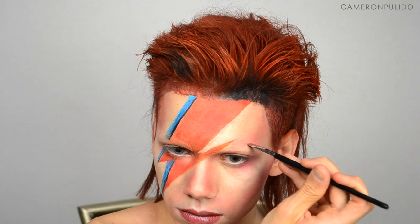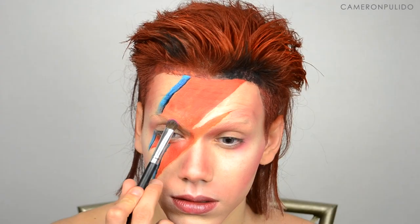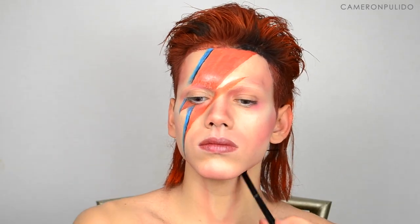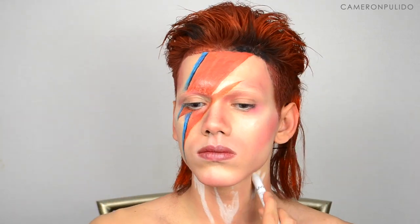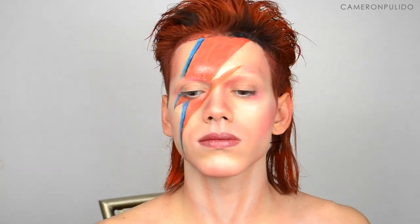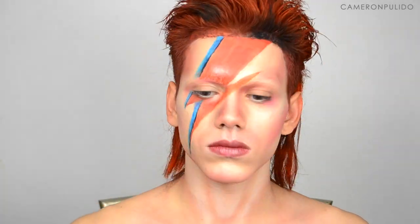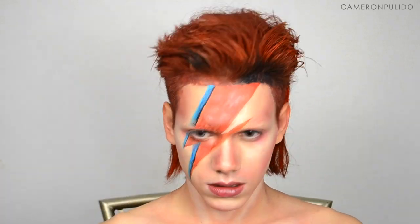Going in with an angled brush and picking up those same blushes, I'm adding little details and blending everything out. Moving on to contouring my neck and chest, I'm going over all the hollows of my neck, blending that out, and then highlighting all the places where I want to be highlighted. Then going back in with the Lorac Pearl palette and taking the champagne color, I'm highlighting the center of the lightning bolt.